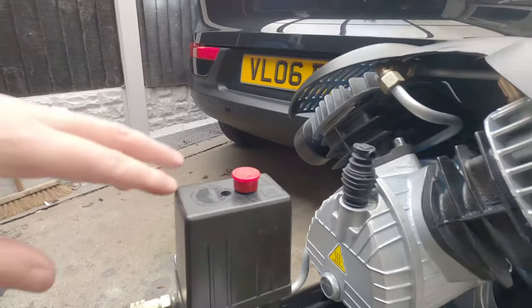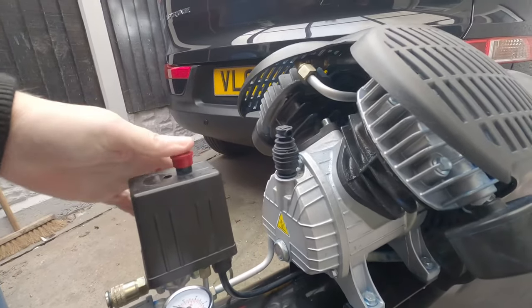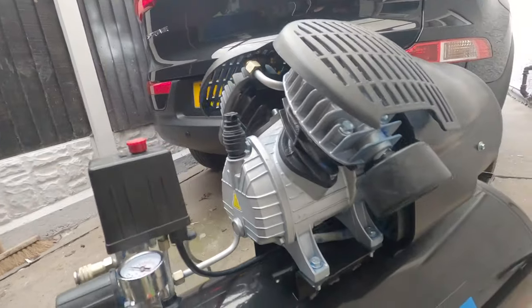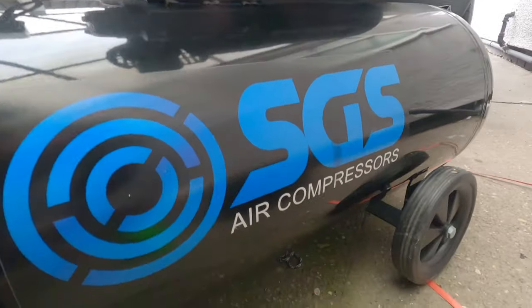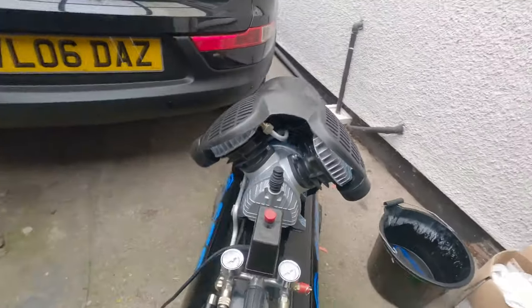The one thing I'd say is a little bit flimsy is the on/off switch — it's a bit stiff, but I've hardly used it. Underneath you can see the water drainage. Really, it is a good compressor.